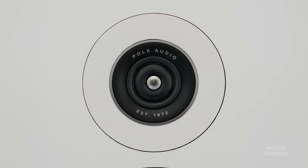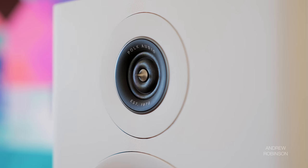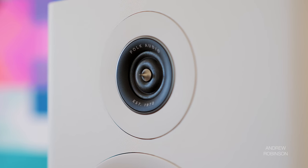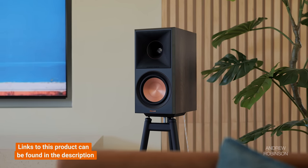The speaker's ring tweeter ranks among my current favorites — I loved it in the R200 and I adore it here. Polk has done a great job toeing that fine line between knowing when to push the highs and when to back off. As a result, the R700 has a bit more presence up top compared to the recently reviewed RP600M Mark II from Klipsch, though it never encroaches upon fatiguing territory. The roll-off is so utterly smooth that you'll experience bright, airy highs without punishing glare or fatigue.